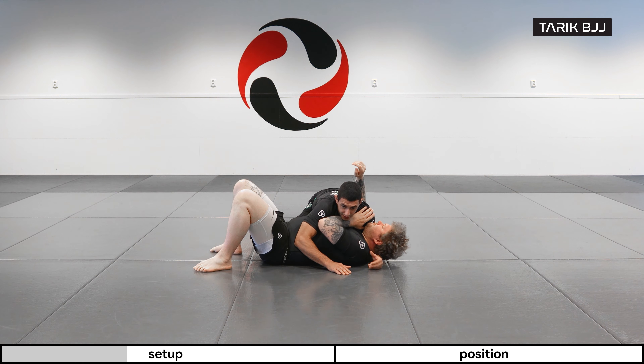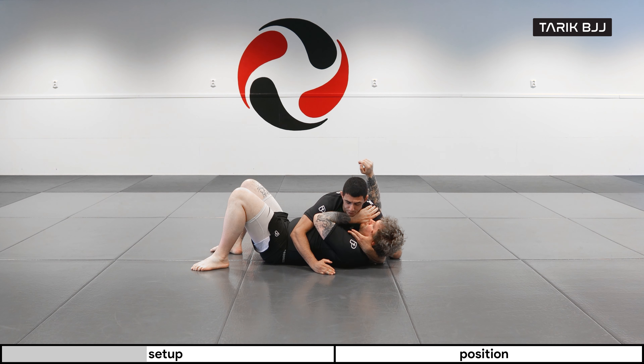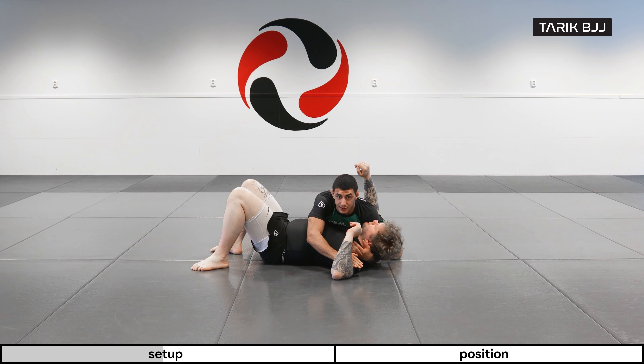Once we have that done, now we can start looking for this far arm here. Usually if the arm is really high up, it's hard for me to come and access under his armpit. So I'm going to push it to the floor, and then I'm going to look to go into his armpit with my hand that's going behind his neck.